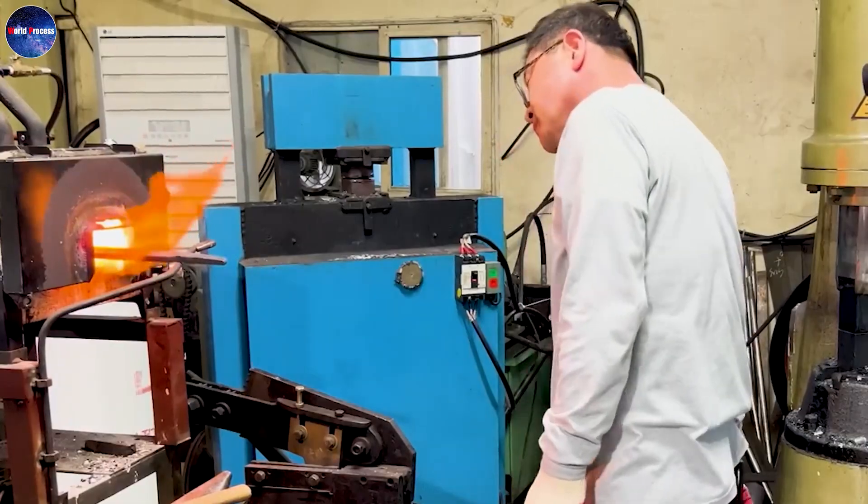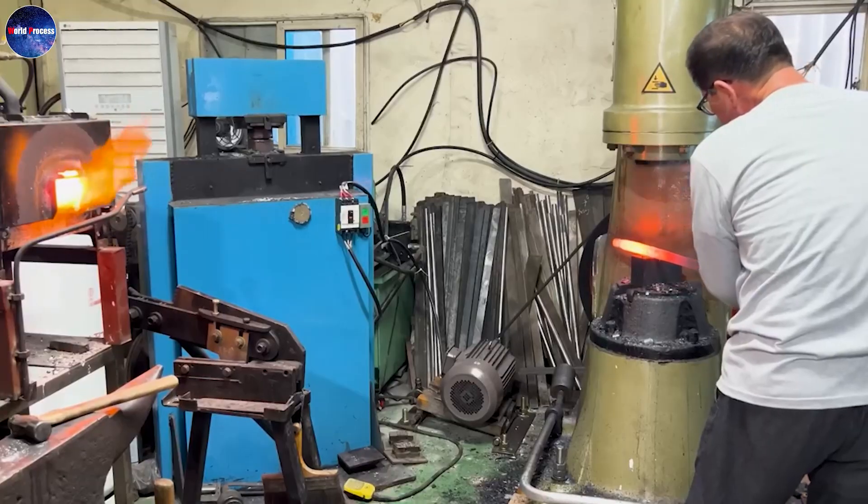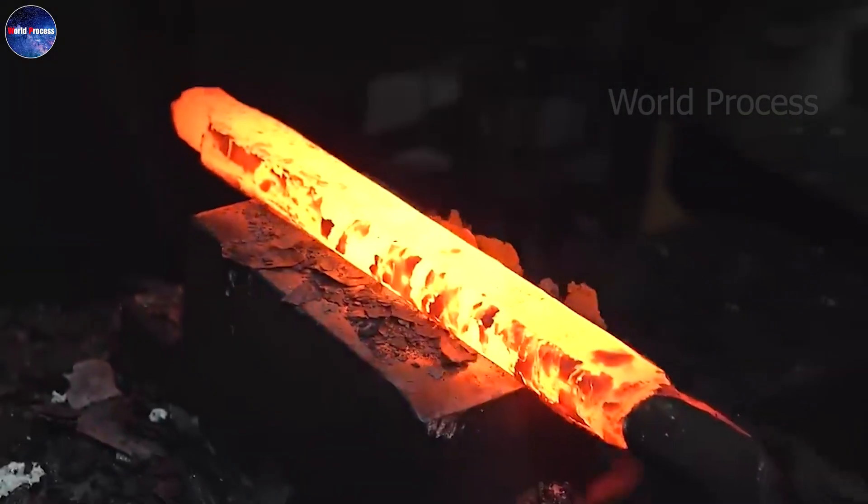Next, the blade is sharpened to the final finished shape, and bevels will be carefully sharpened along the edges to create the cutting edge.